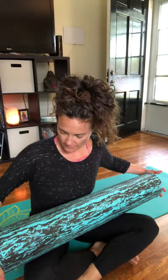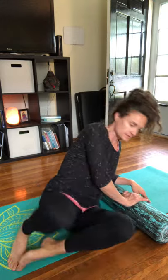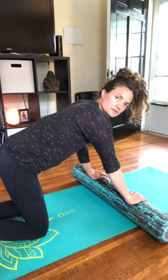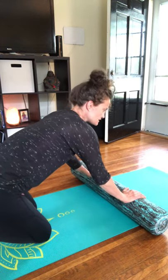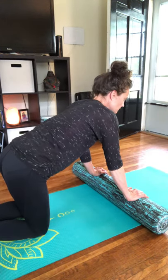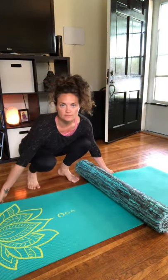Hey, so I'm going to share with you another video with the foam roller. What I want you to do is we're going to start on all fours today so that we can do a cat-cow warm-up of the spine with the roller. Let me see if I can angle this a little bit differently.